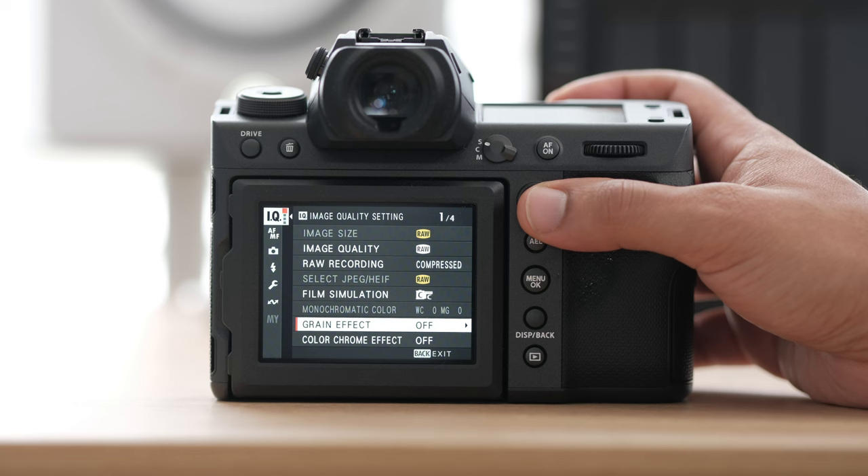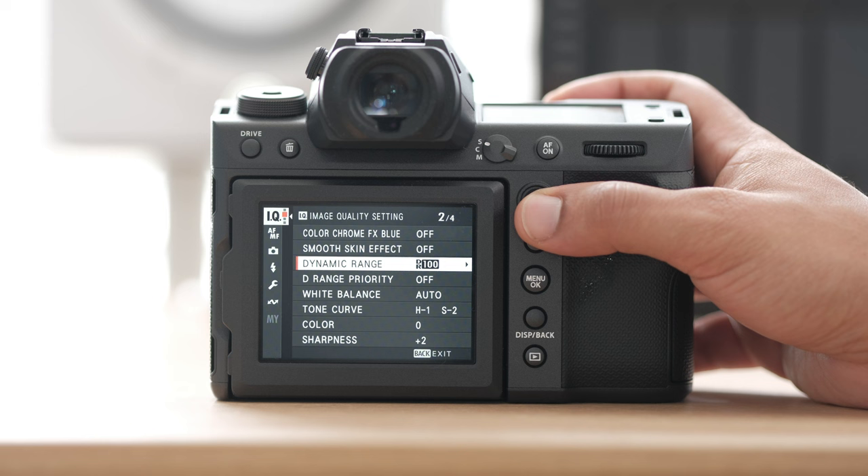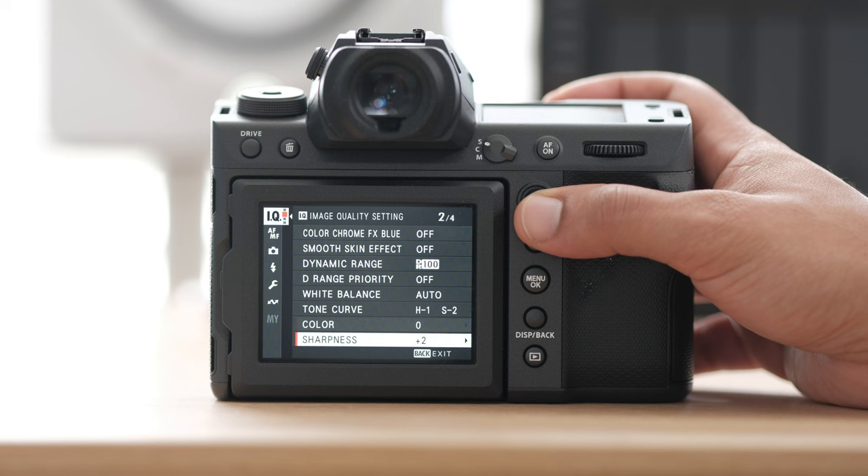We have the smooth skin effect, which is actually really nice — I'll usually turn that on low if I'm shooting in JPEG. Dynamic range I'll keep on 100. White balance I'll shoot in auto white balance, unless my scenes look bad in camera, then I'll switch it. For my tone curve, I like minus one on the highlights and minus two on the shadows. Sharpness is plus two, but again these mainly affect our JPEGs.